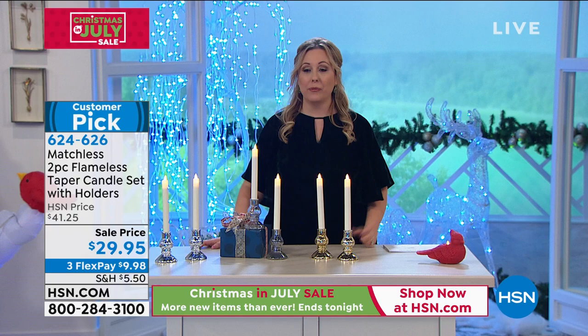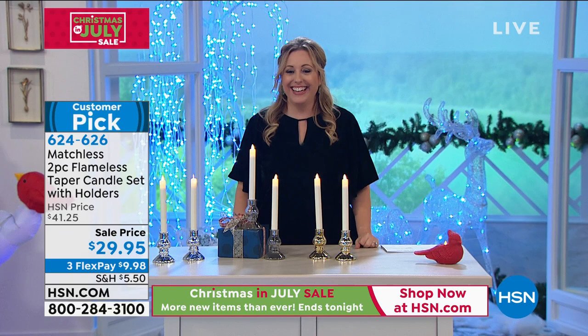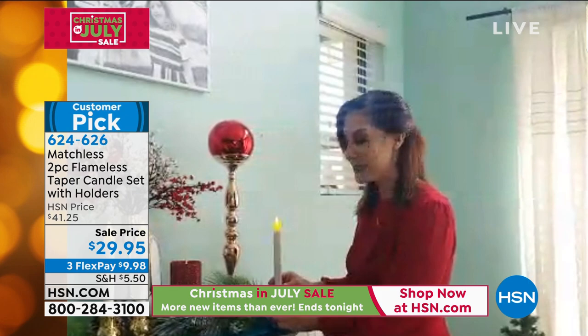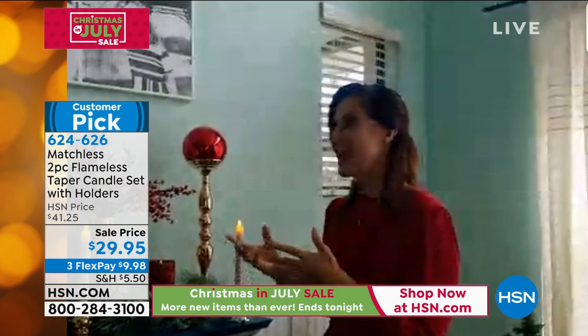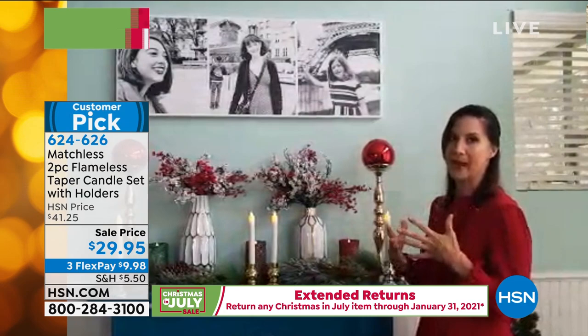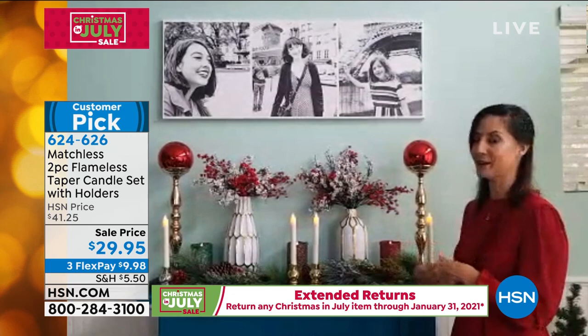These are a customer pick with 17 reviews. Our special guest is Rebecca Wood — we're going to peek into her home. Rebecca, are you standing by? I'm right here, ready to light up the night! It's so good to see you. I love Christmas in July, so happy we get to do this together. I was so excited when they added our taper candles — these were a massive hit last Christmas in July.